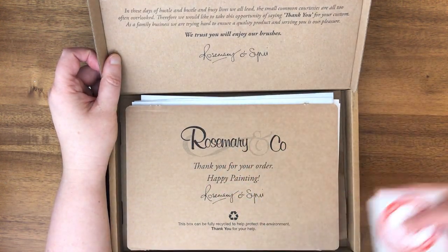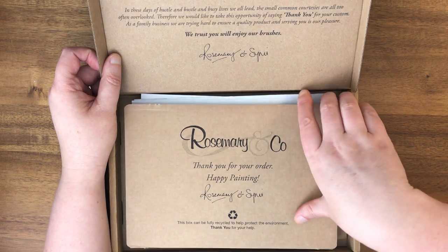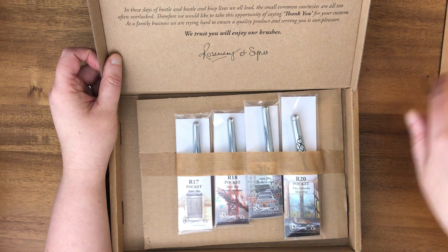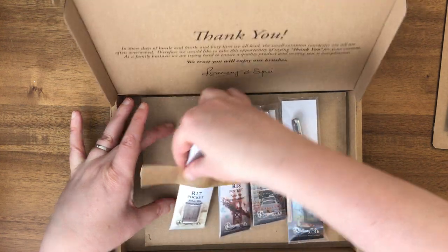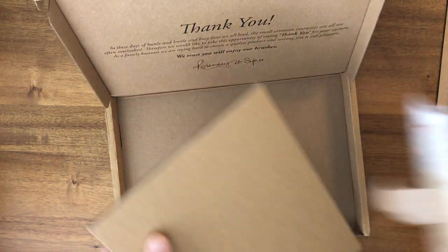They're always really good about having recyclable packaging, a nice little sticker, and some catalogs. It looks like these are all on a strip of tape. I'm just going to take those off and put the box to the side.